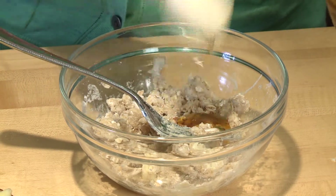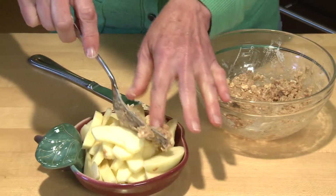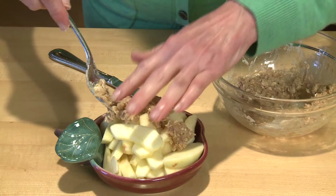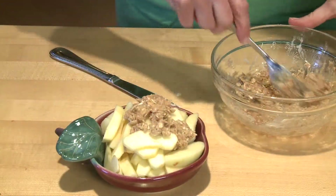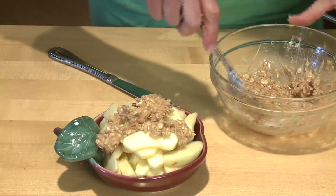I'd say probably two or three tablespoons of honey — I'm going to start with just two tablespoons. Now all I have to do is drop this topping right over my apples. I have my oven preheated to 375 degrees, and I will definitely put this dish on top of a little baking pan, because sometimes that juice bubbles up right over the edge, and you don't want a mess in your oven or a smoky kitchen.